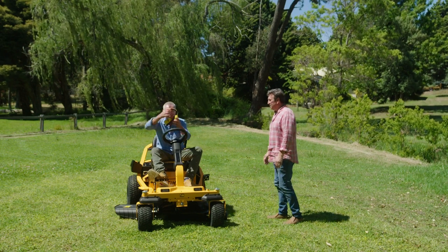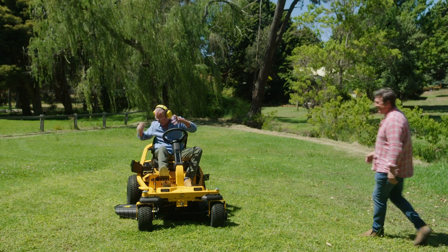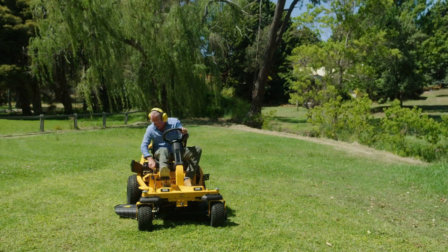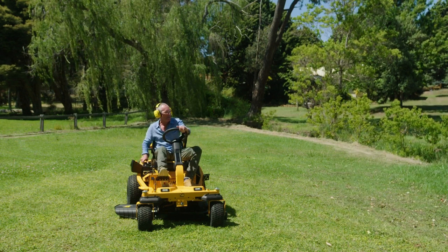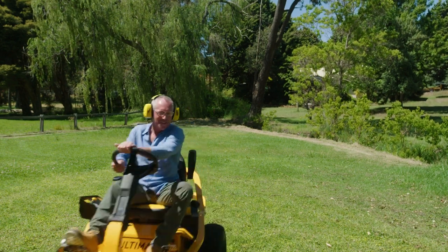Let me show you how it works, OK? Stand back. And enjoy. Here we go. There we go. He's off.